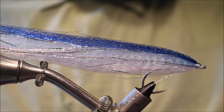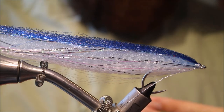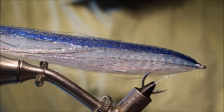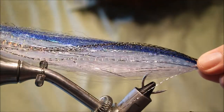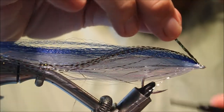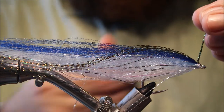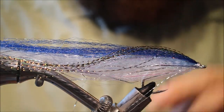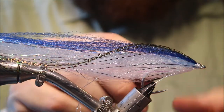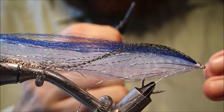Starting to get that nice bait fish colouration. Just to finish it off, I'm going to take some black or Peacock Crystal Flash. Now this colour is actually called Chameleon, but it's similar to the Peacock. I'll just lay that right on top, trim the turns, trim off close, and just finish that off.